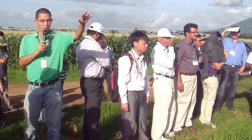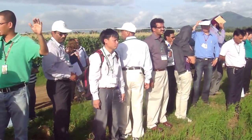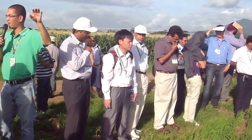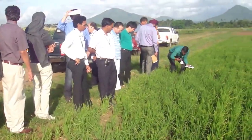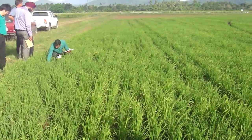On the rice side, we direct seeded at the end of January and will harvest around the middle of May. Right after that, we will try to grow maize without puddling, with reduced tillage.